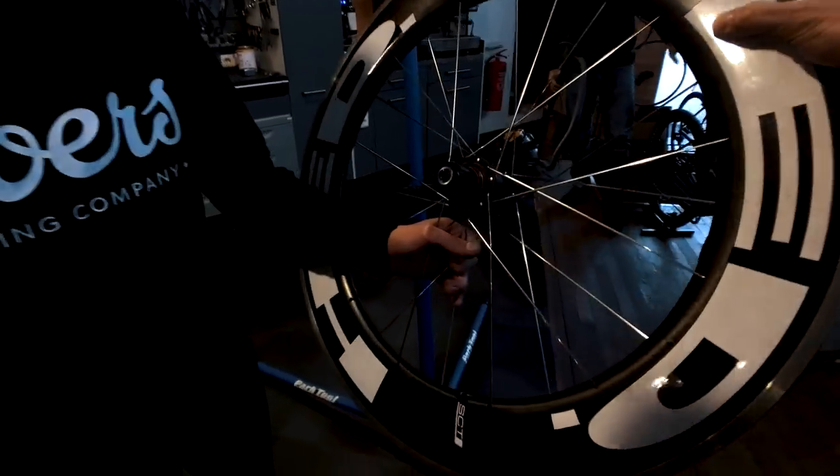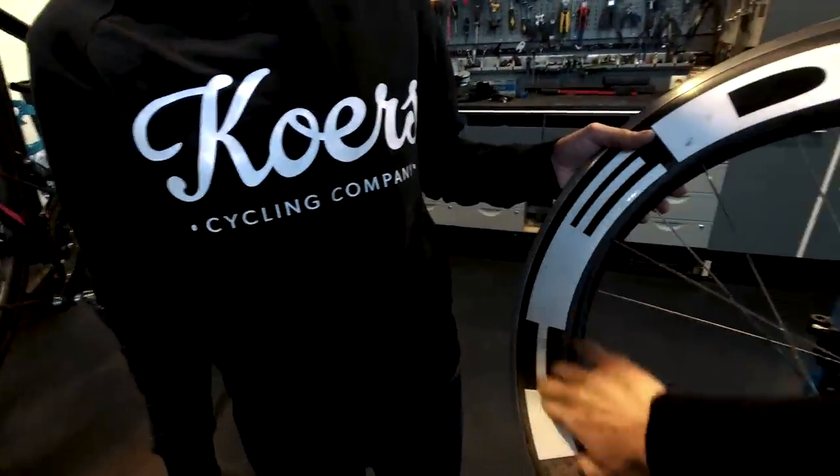I ask what something is - Frank says it's a real head wheel with a power meter built into it.